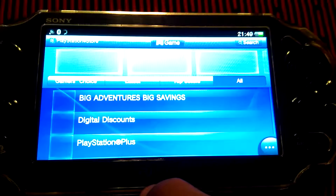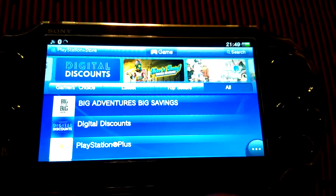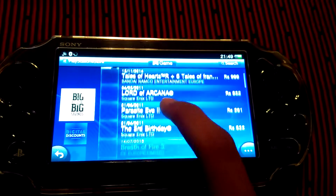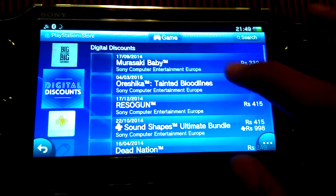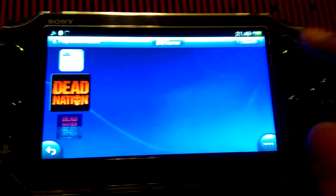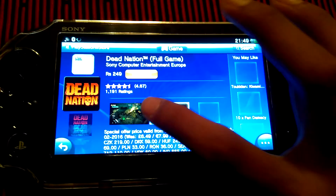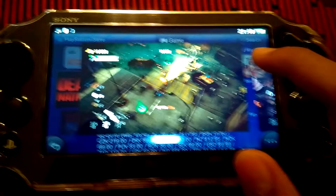It's nice to see that we got the 3.57 update. In the digital discounts, we have the Detonation game for only 249 rupees — it's a full game. I like this game and I want to download it, maybe tomorrow.